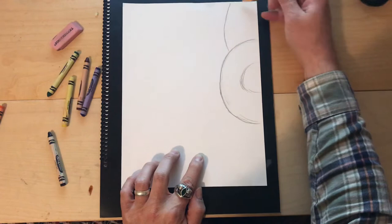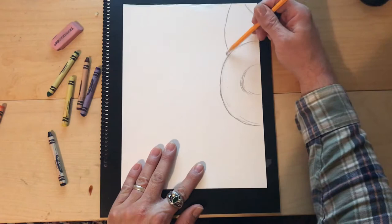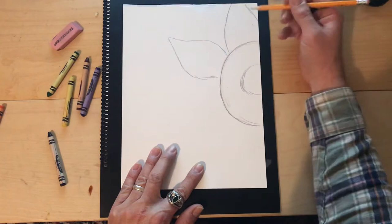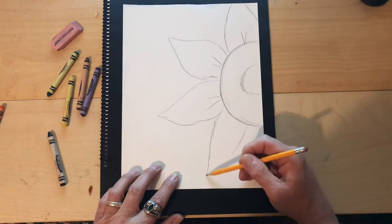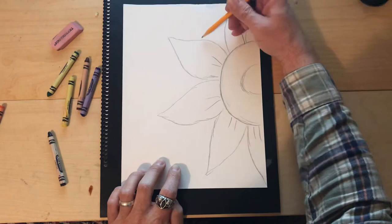Now we're gonna start with the petals. The petals — we're so close up that things are gonna run off the edge, so I can't see the top of the petal. We'll make the petals that are kind of in the front, then we'll make the ones kind of behind. They're gonna get kind of pointy and then round towards the bottom. Again, they can be a little different because all flowers look different — they don't always look exactly the same.